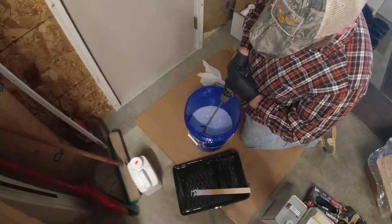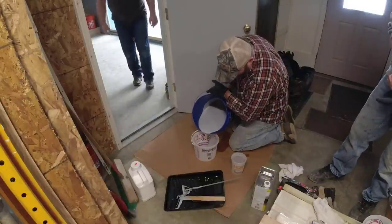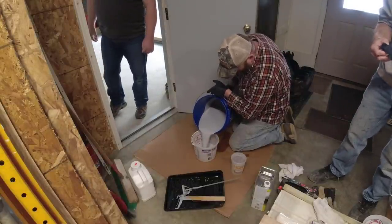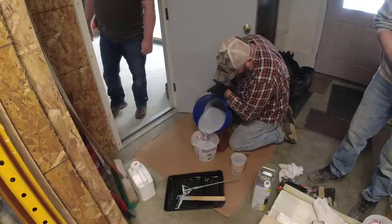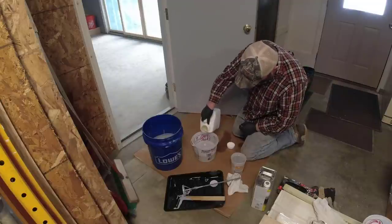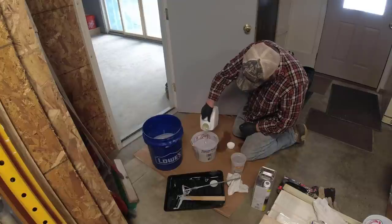I have a course where I teach all these steps — there's a link in the description below for my garage floor epoxy course. I break it down step by step using job sites like this, teaching you how to do it right so it'll last for years and years. If that interests you, go ahead and click the link below.